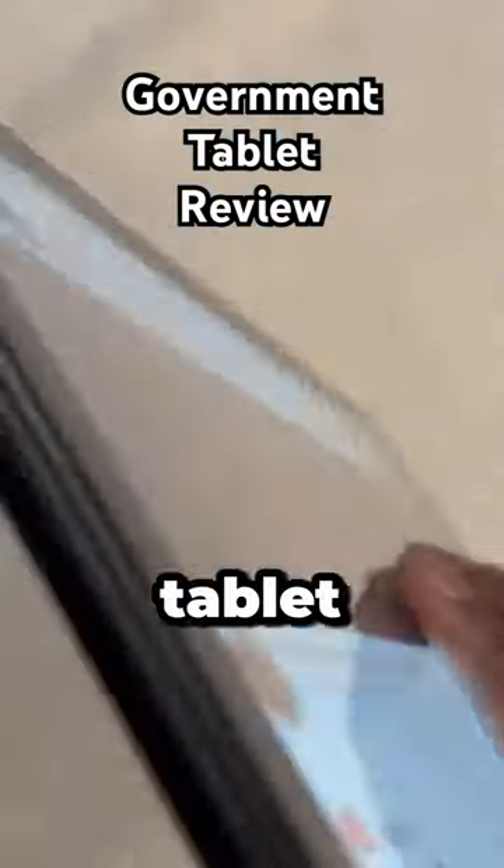Let's flip this tablet around and get started with talking about the camera. I'll go ahead and launch the camera app. On this tablet we're working with an 8 megapixel rear camera. I'll snap a photo with the volume button of the fruit shown in the viewfinder of this camera.